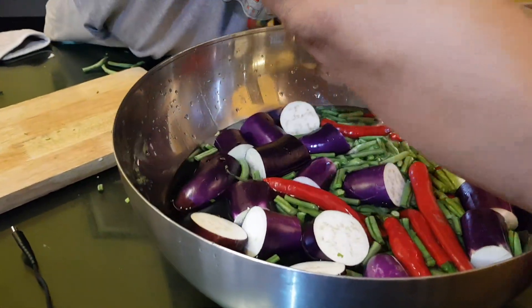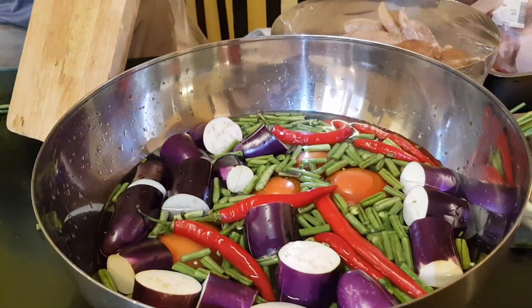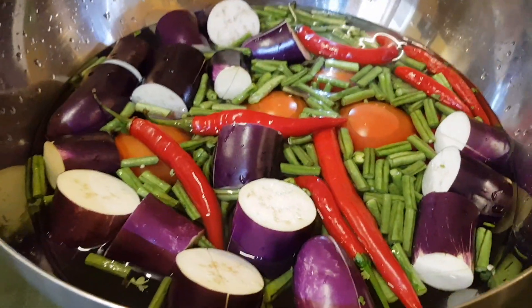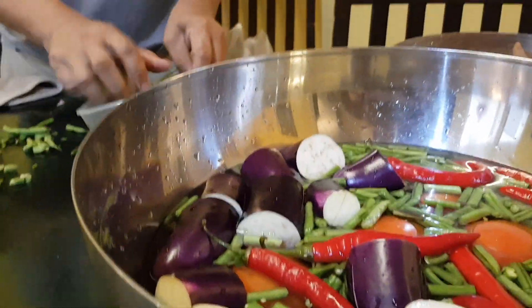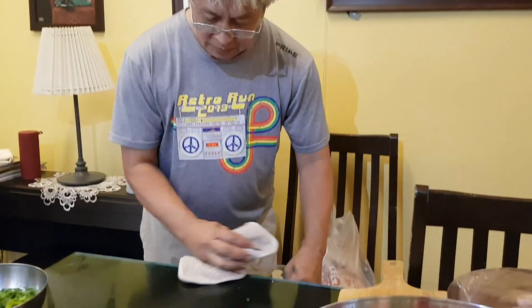We cut this later, so just forward down. All our green scraps go to the compost — we're going to feed the compost. Our mess is now getting quite organized.